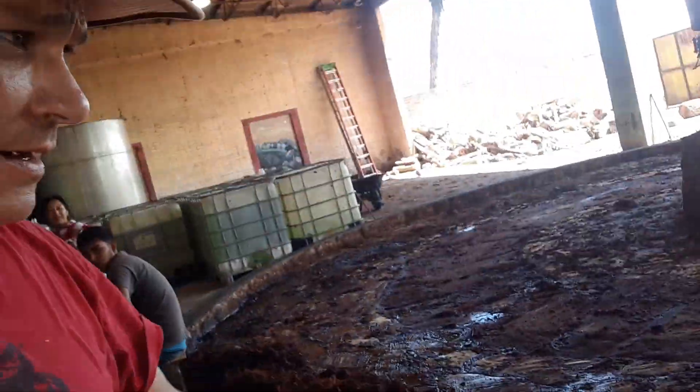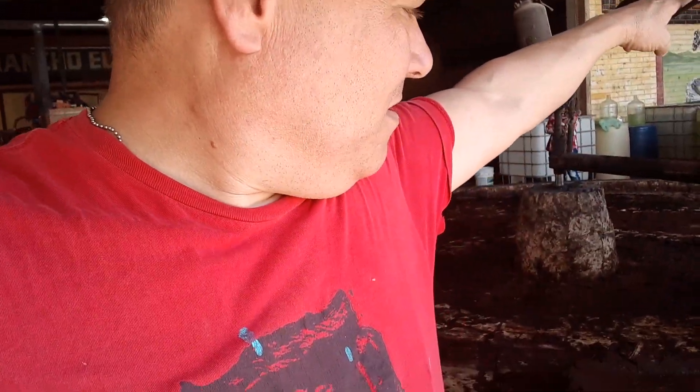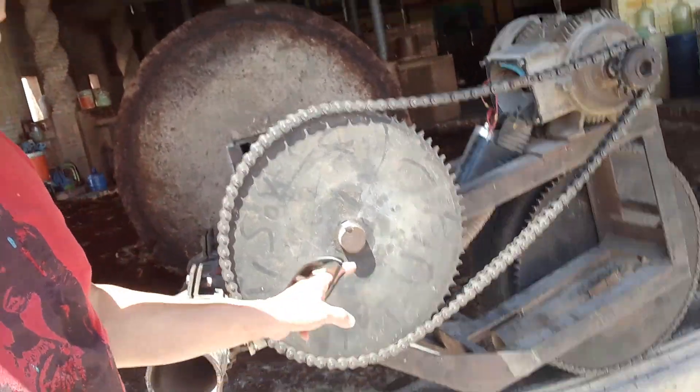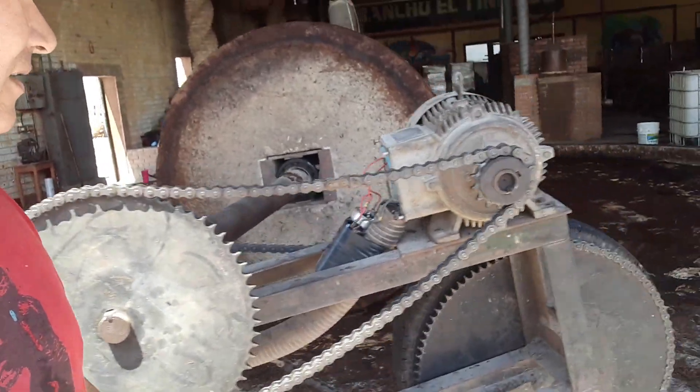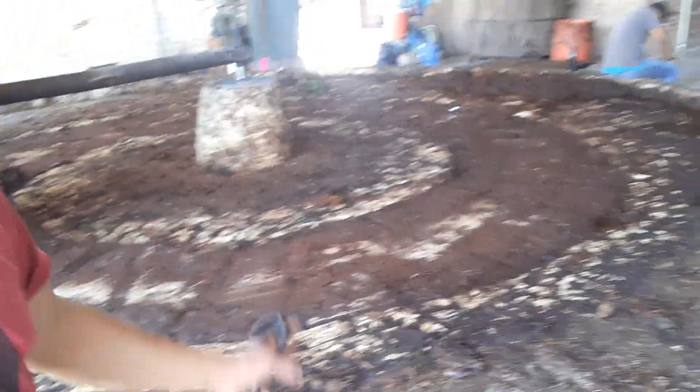Here's a big mill where they smash out the mash and rake it out. This is basically an agave plant. Look at that stone wheel — that thing has got to weigh tons and tons. It's probably four and a half feet in diameter, almost two feet wide. I'm sure there was a burro running this at some point, but they've got an electric motor on it now. That's where they mash out the mash.